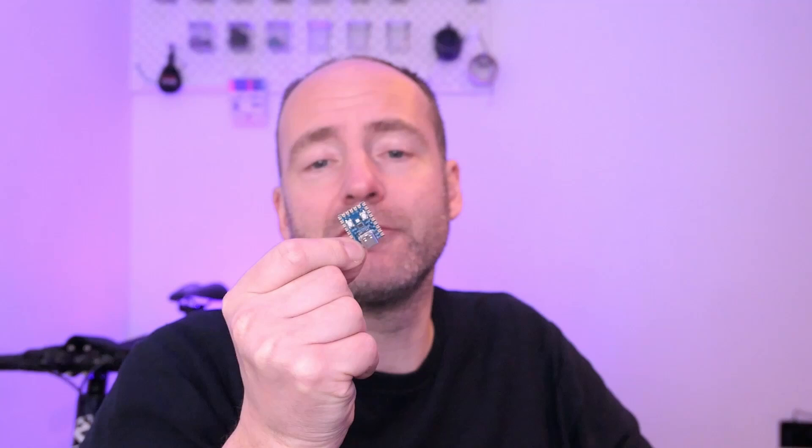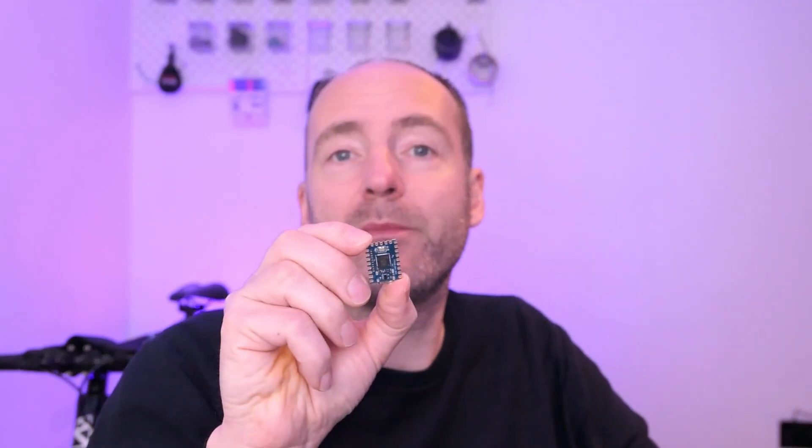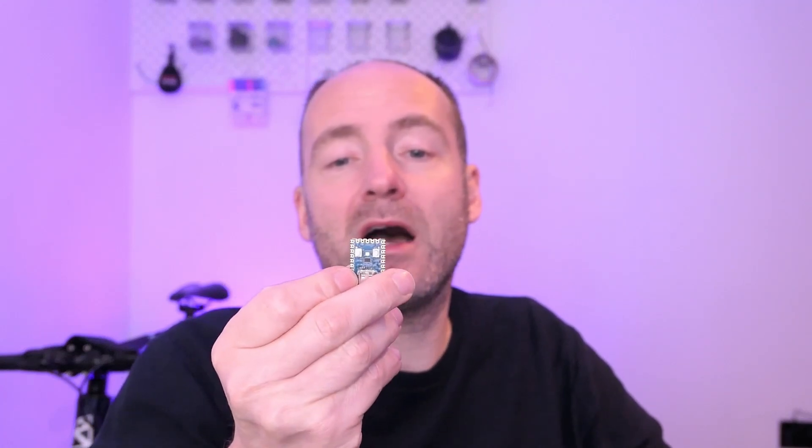Today I'm going to be looking at what's the best value microcontroller development board you can buy on AliExpress. In a previous video I looked at this Raspberry Pi Pico Zero, which is this tiny little development board that has the Raspberry Pi 2040 microcontroller on it. It's got an RGB LED and it's a pretty solid board. I liked it a lot.